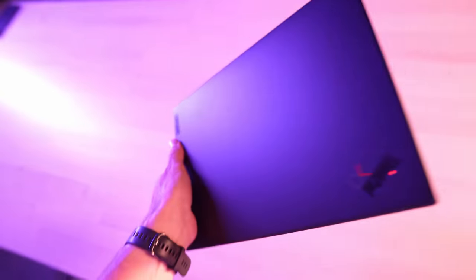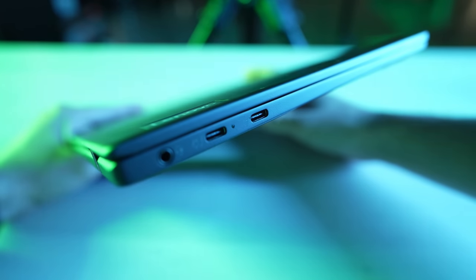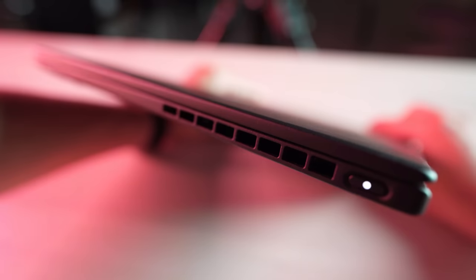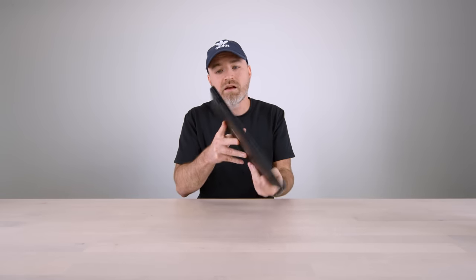Let's look around the device. Over here on the side you see those two Thunderbolt 4 ports that I mentioned and a headphone jack. That's actually all you're going to get as far as the interfacing is concerned — a bit of a drawback compared to the other models, but a consequence of getting that almost impossible size at 1.99 pounds.